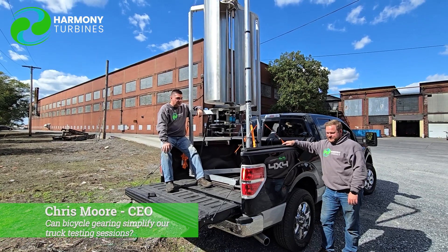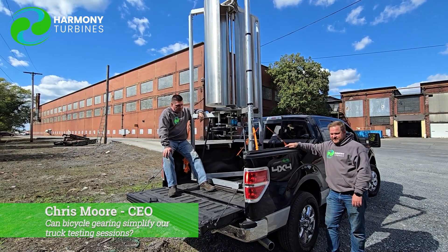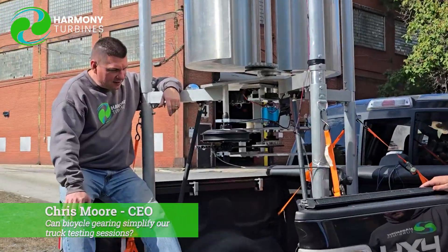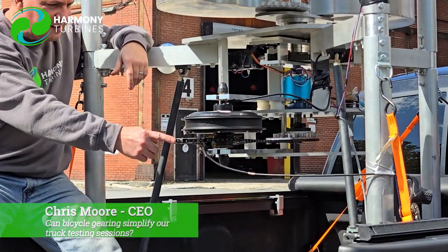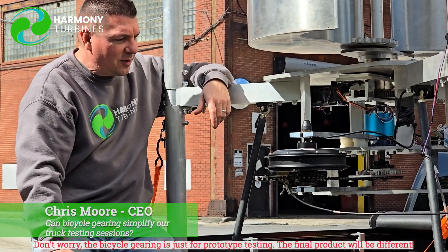Hey guys, Chris from Harmony Turbines here. You're probably wondering why I'm sitting here next to a ripped apart 10-speed bike and what we've got going on here with this crazy chain and e-bike generator — or e-bike motor.